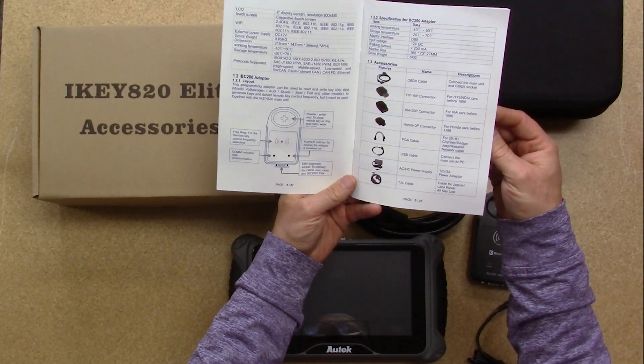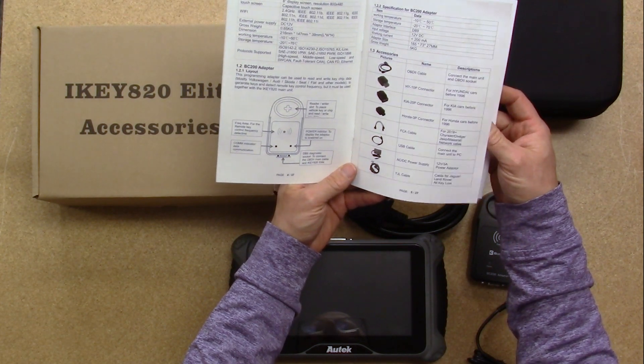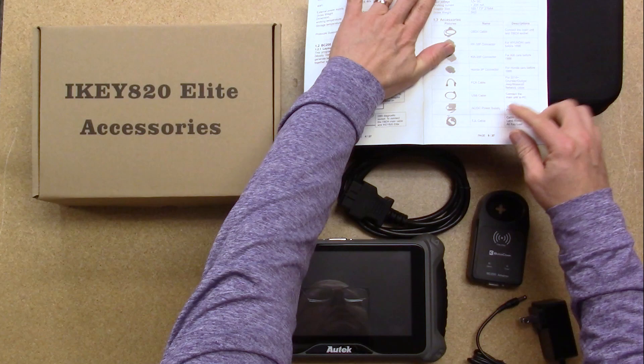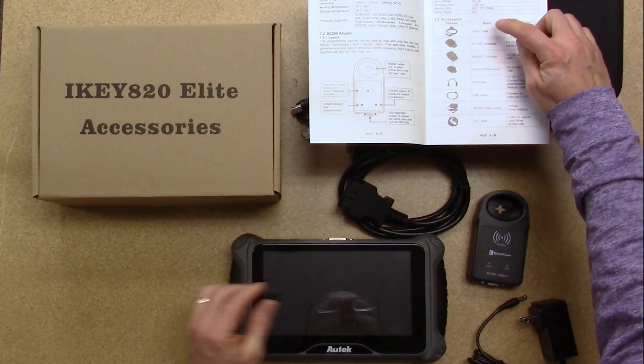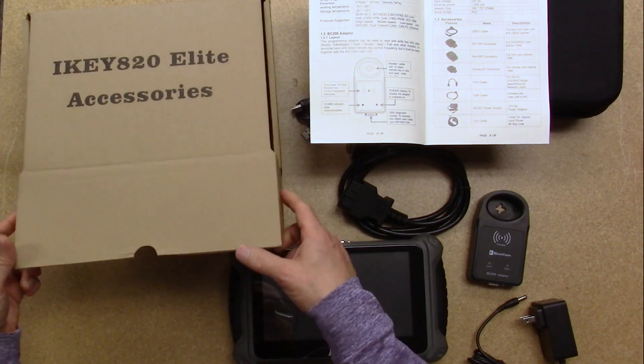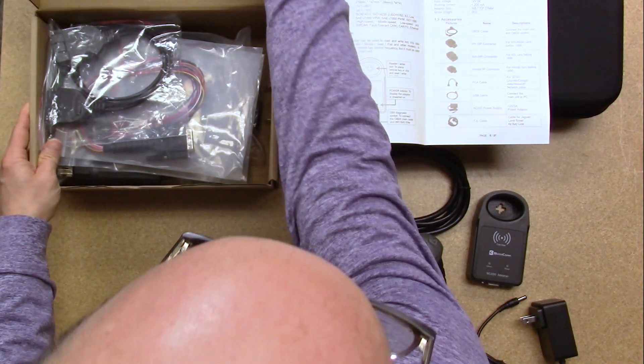We'll start to go through the accessories that are included, which are all listed here. So we've already looked at the OBD-2 cable, as well as the USB and the power supply.